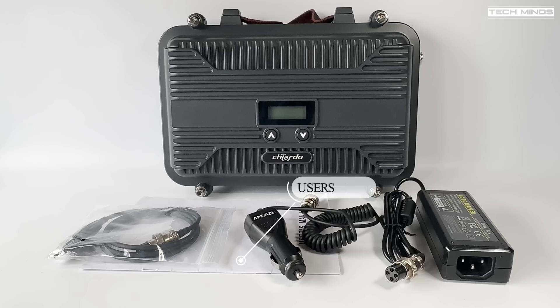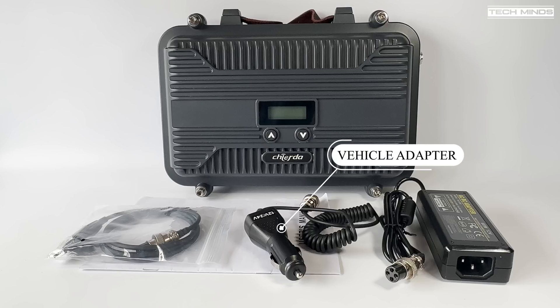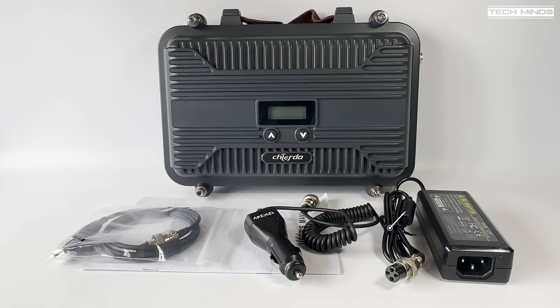Also included is a user manual which you can browse through to get yourself familiar with it, a vehicle power adapter so you can use it portably, and lastly a mains adapter so you can use this either at home or another location where mains power is available.